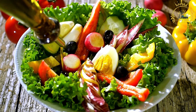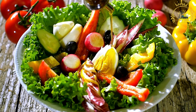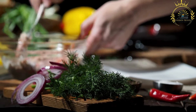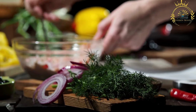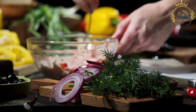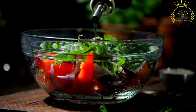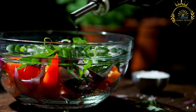Ingredients: Three to four ripe tomatoes, diced. One cucumber, diced. One red onion, finely chopped. One green bell pepper, diced. One red or yellow bell pepper, diced, for added color. One quarter cup of black olives, optional. Two to three tablespoons of extra virgin olive oil. Two tablespoons of fresh lemon juice or red wine vinegar. Two cloves of garlic, minced. One quarter cup of fresh parsley, chopped. One quarter cup of fresh mint, chopped, optional. Salt and black pepper to taste. Ground cumin, optional, for added flavor. Chili pepper flakes, optional, for a spicy kick.